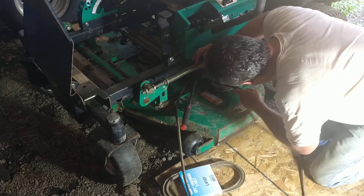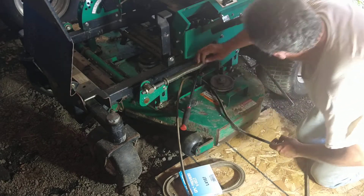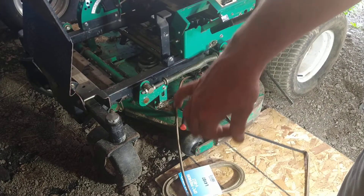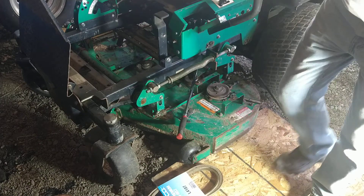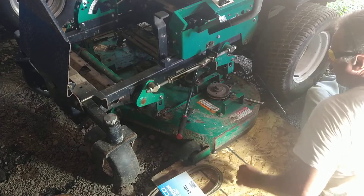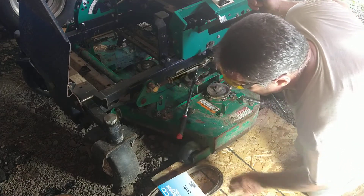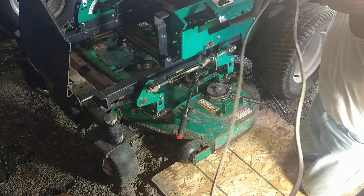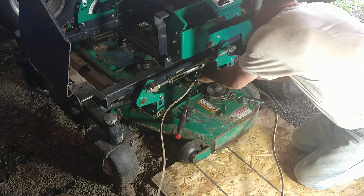I've got to get this nut off to take that bracket off. That's a 9/16th there — there's a little hidden 9/16th that holds the bracket that holds the cover on the guard. I have to take that off to get the belt off. Making progress finally. Got the new belt right here — I'll have to order another one in the morning because who knows how long this is going to last. Might be a couple days, might be a year, who knows.